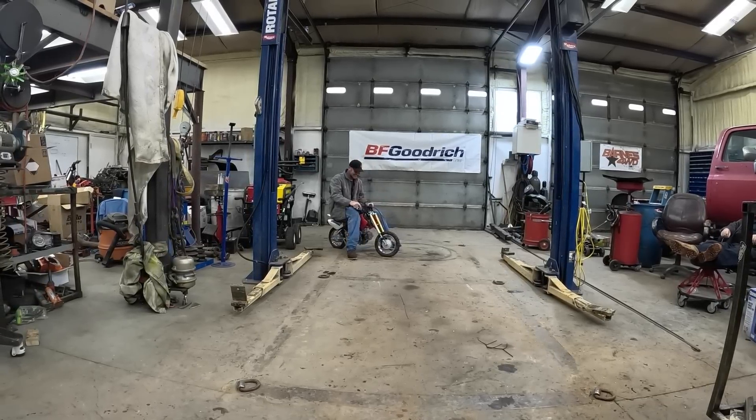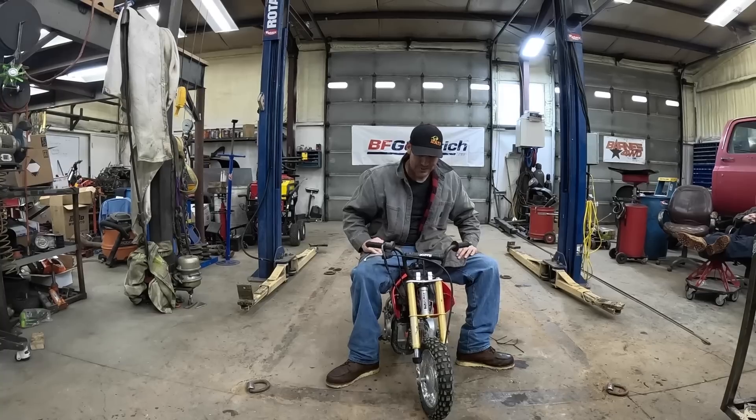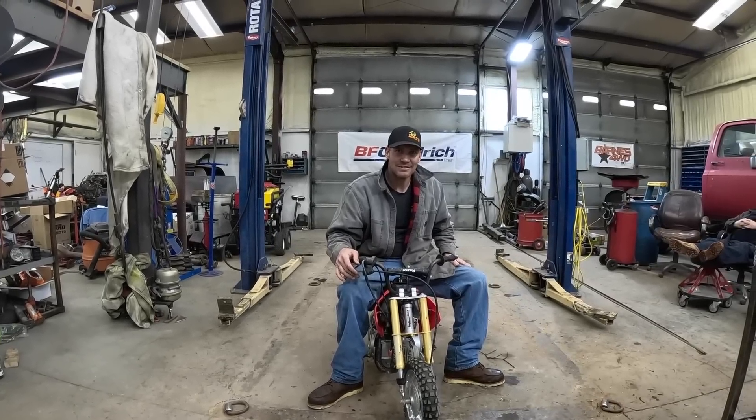We got work to do on this thing — she's hurt, she needs some love. I think we should give it to her. I think we need to put bigger tires, bigger forks, and a bigger motor in it. I think we will.